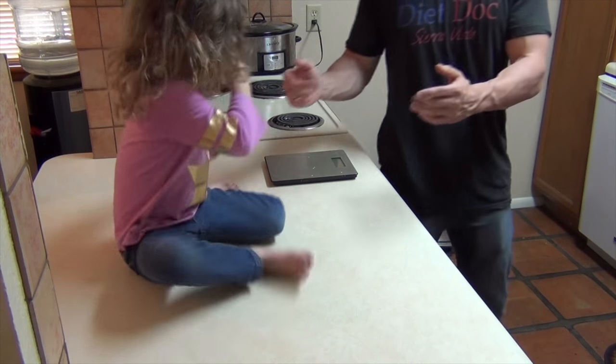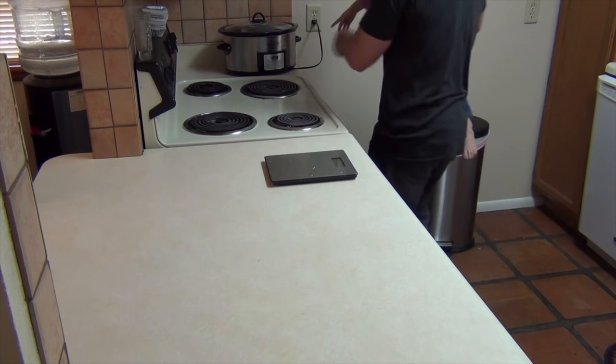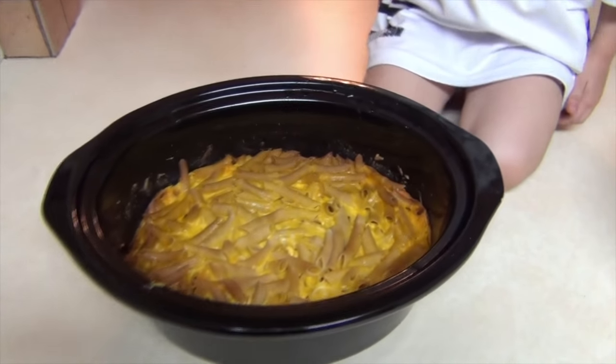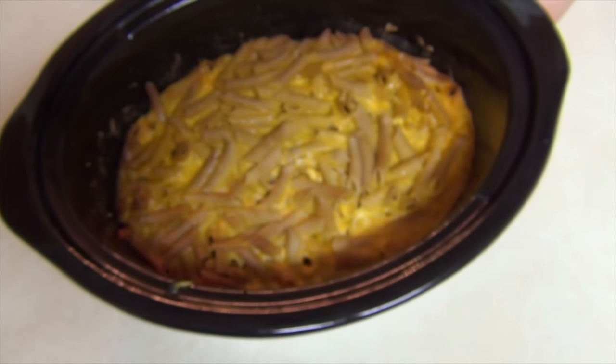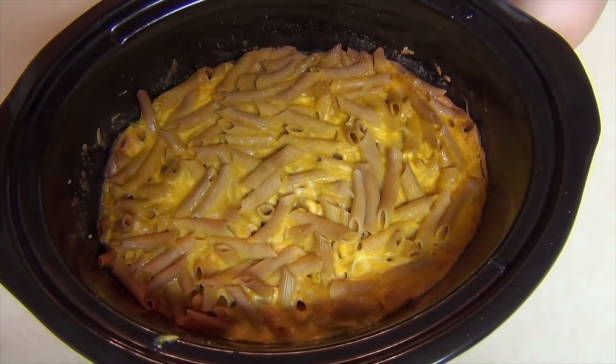You want to set it for three hours? For three hours — push up. There you go. So that's what it looks like about three and a half hours after.